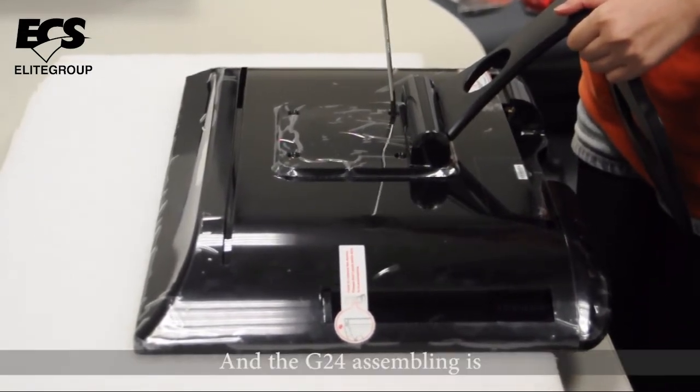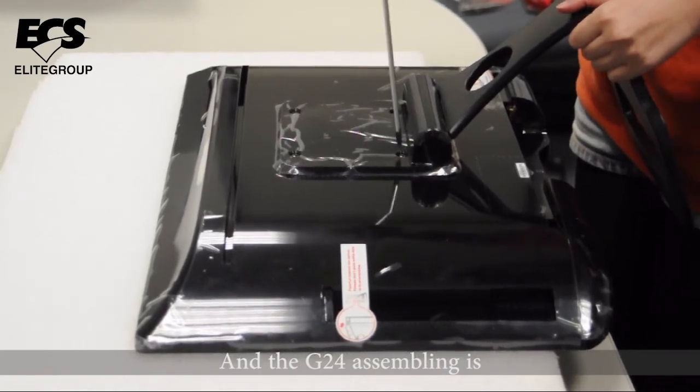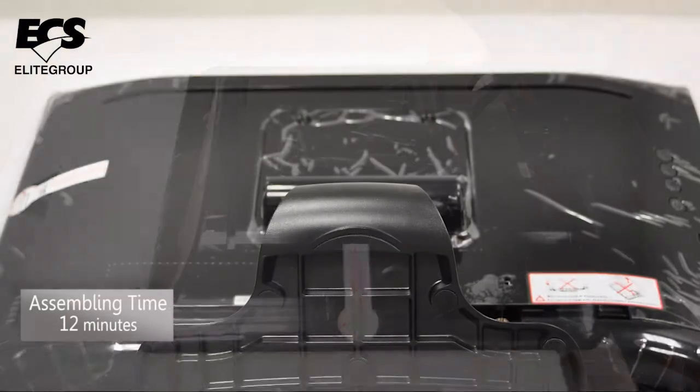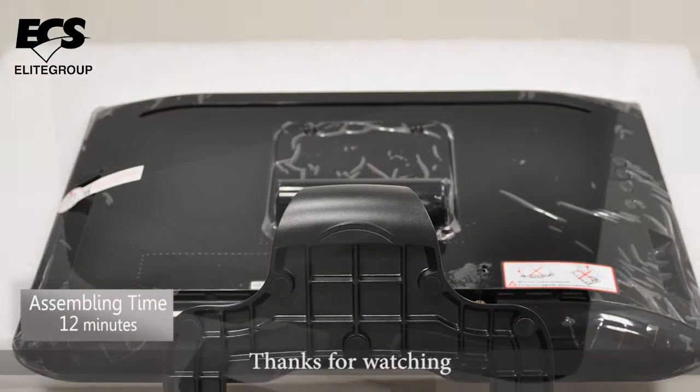And the G24 assembly is done. Mission accomplished. Thanks for watching.